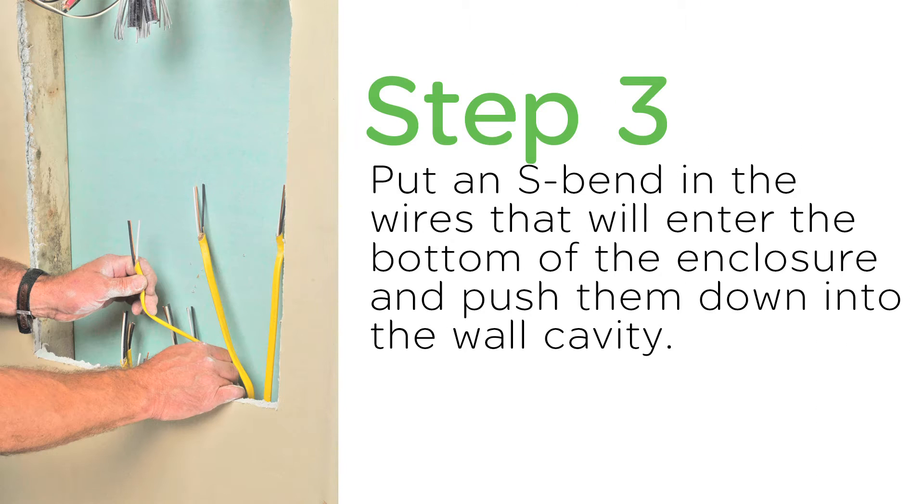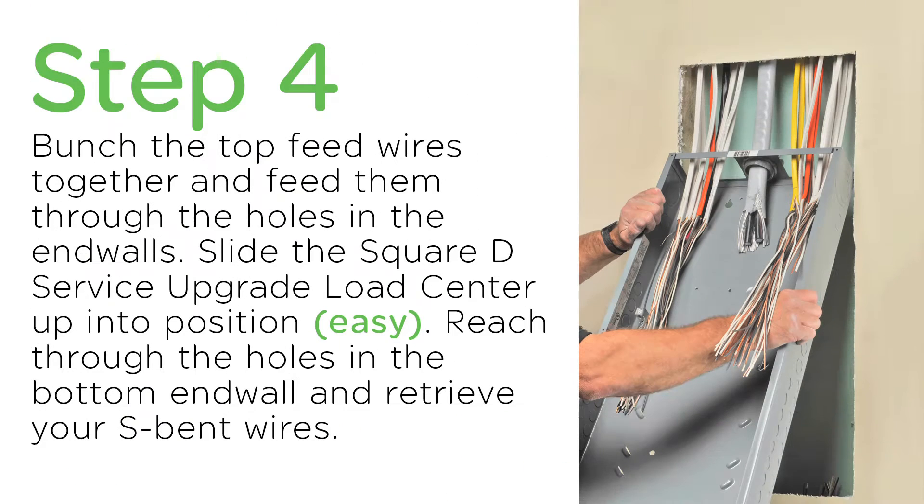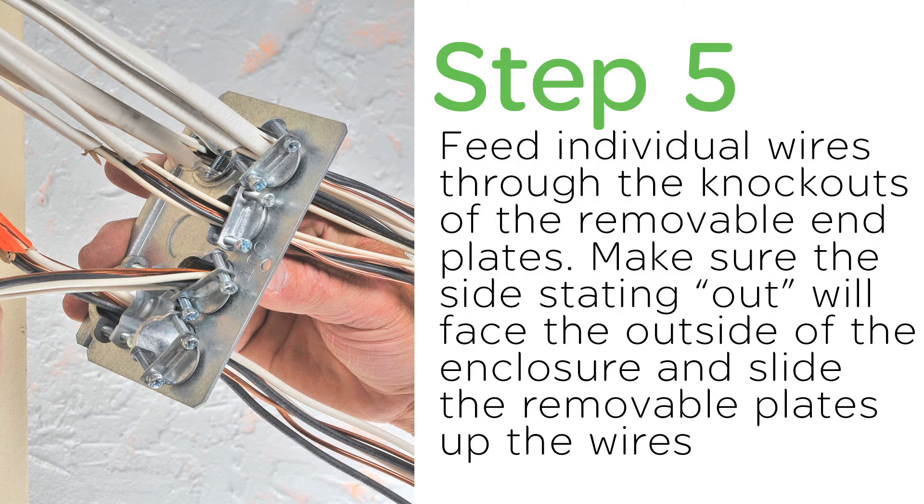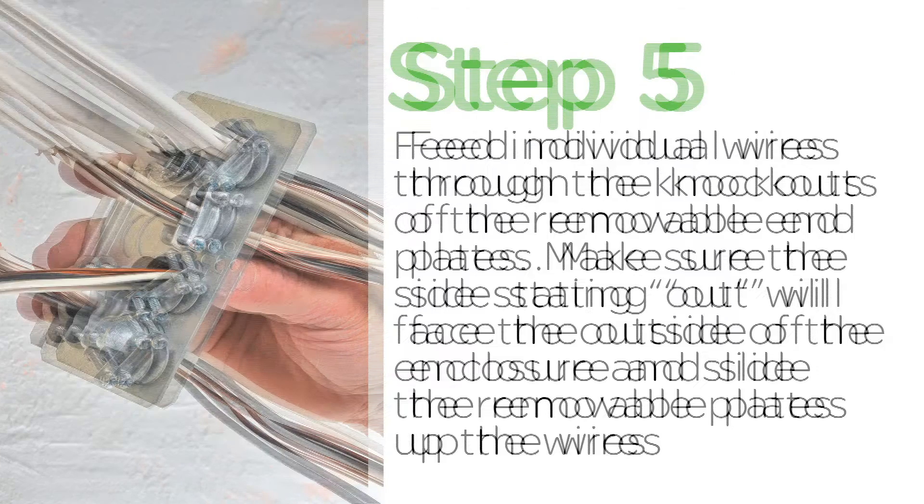Then, you put a S-band in the wires that will enter the bottom of the enclosure and push them down the wall cavity. Then, what you want to do is bunch the top feed wires together and feed them through the holes in the end walls. Then, feed individual wires through the knockouts of the removable end plates, making sure the sides sticking out will face the outside of the enclosure, and slide the removable plates up the wires.